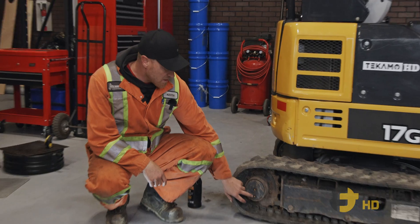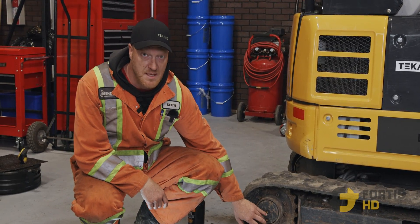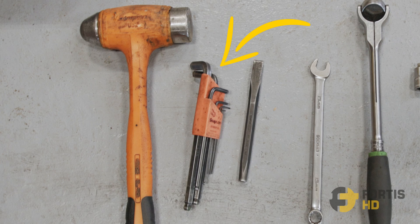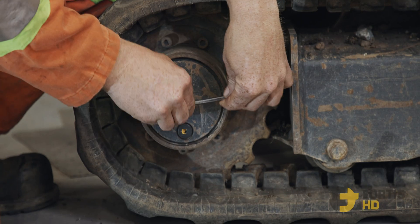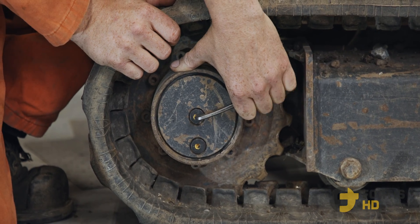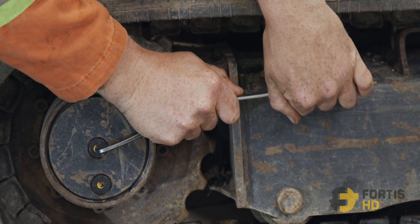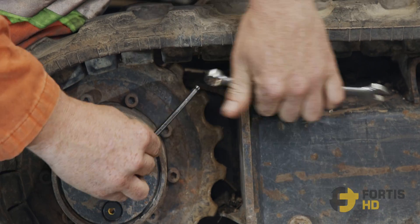There are multiple ways to pull them out. These plugs have an O-ring on them, so they tend to bite in hard and it's sometimes pretty tough to get them loose. You can use a 6mm allen key that most people have. Quite often they're pretty difficult to loosen — you can use a wrench as a snipe to make the allen key a little bit longer. This one did pop loose.